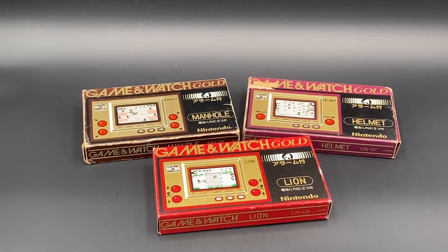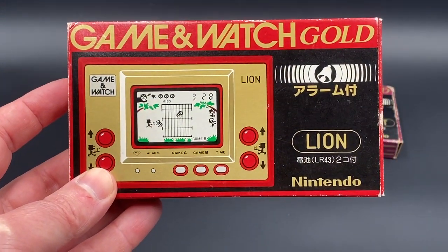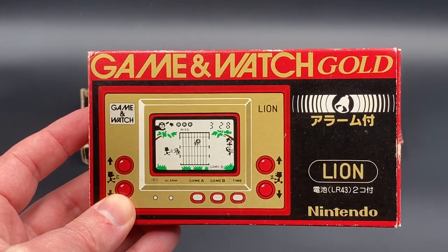G'day everyone, Master Rabbit back for another Game & Watch unboxing and gameplay video. Today, what we've got is the next one in the Gold Series, which is the Game & Watch Lion — the third in the Gold Series of Game & Watches.